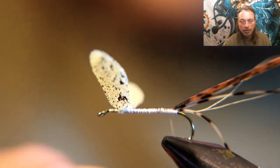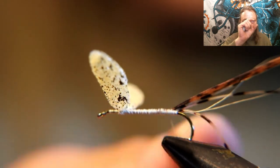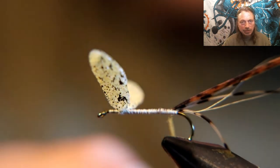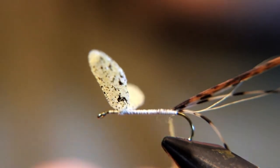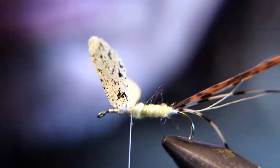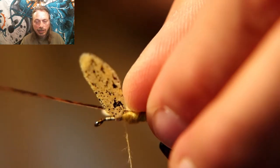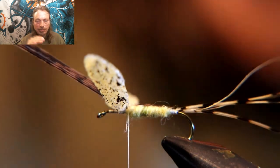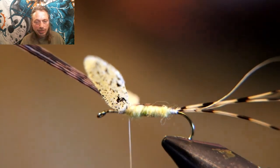Now dub the fly using that dubbing mix — start small, get bigger, and really taper at the end because the body tapers from small to big. Then pull the turkey feather over the body and tie it down right behind the wings. I like to lay it between the wings to make sure it ends up directly on top of the hook, then pull it down, tie it off, and cut off the excess.